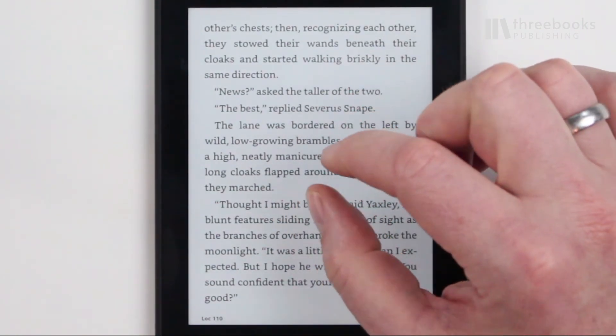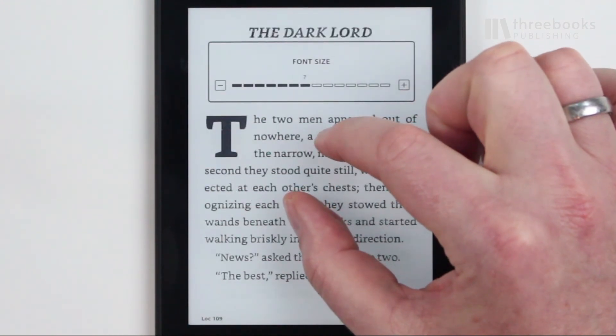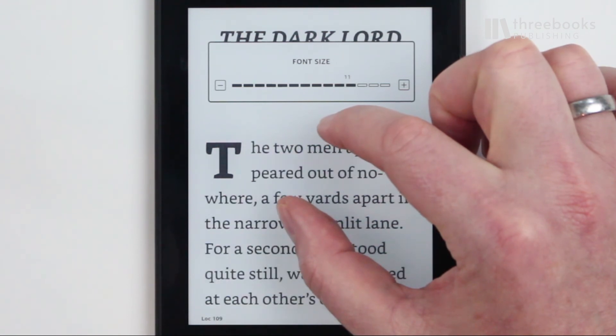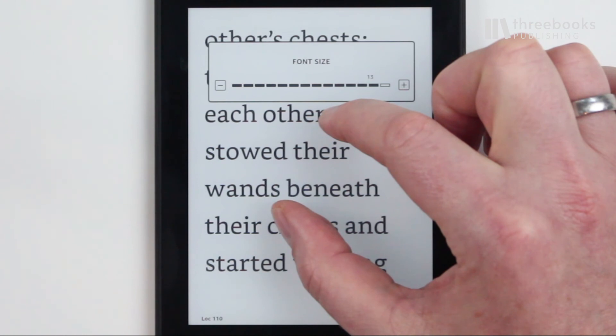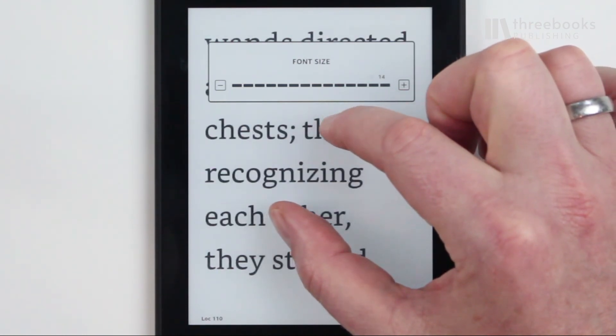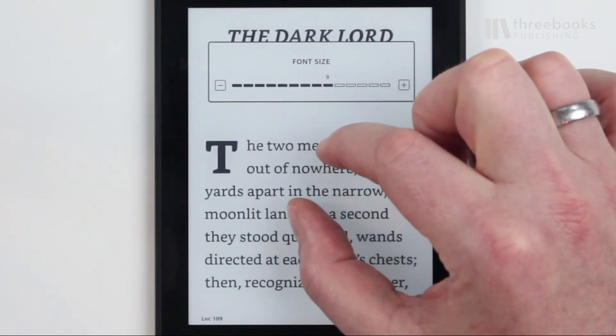The other special finger trick is pinching and unpinching. It took me a while to learn about this one. The pinch motion allows you to increase or decrease the font size of the current text. This is great because you don't have to go to the letter menu to reset the size — it saves you a few steps through the menu.